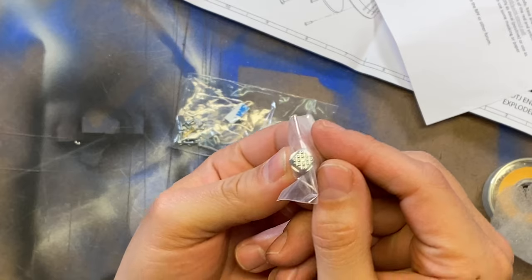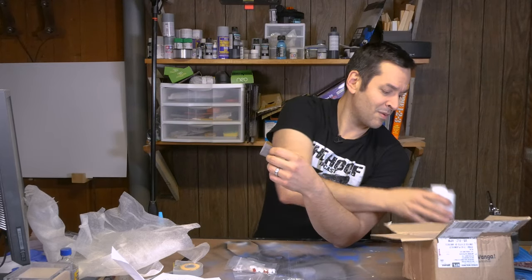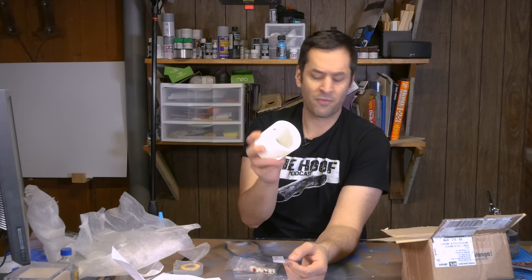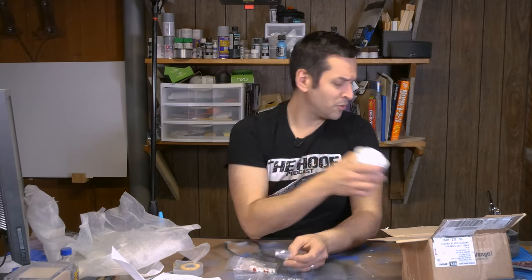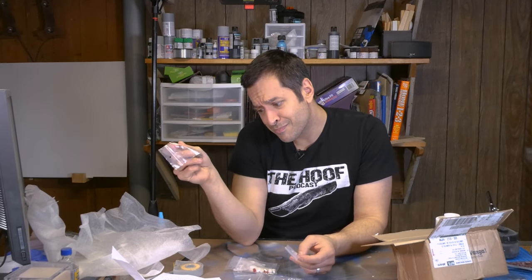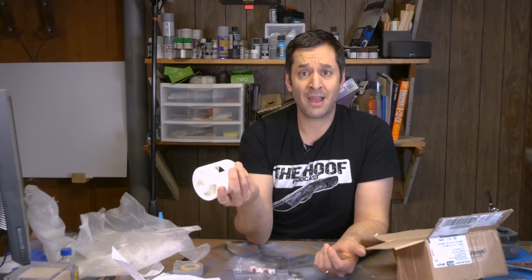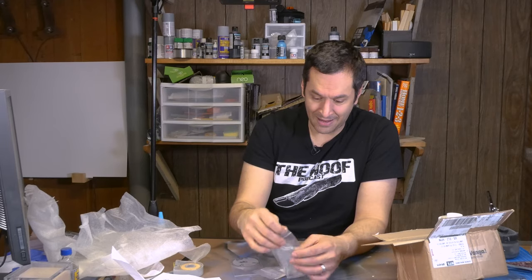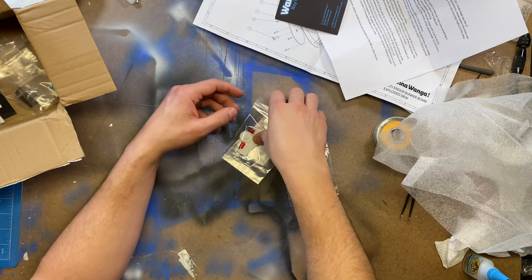It's amazing how all these props back in the day, and even today, were just kind of kit-bashed together. I don't know what this was originally — it looks almost like an oil can or an oil filter. But they probably grabbed an oil filter, some boot studs, some screws, some gears, some photo multiplier dynos, glued them all together, painted them down, and now you have something from a galaxy far, far away. That's what's so cool about special effects and how they make this stuff and bring it all to life.